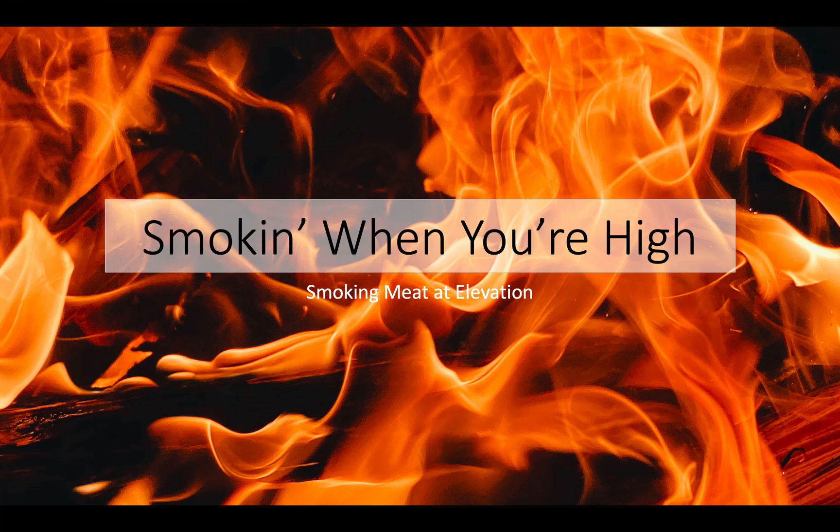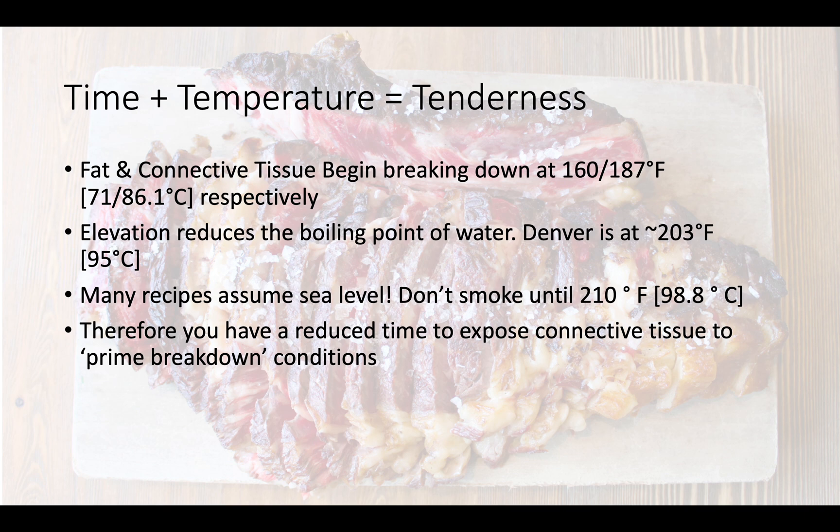I'm assuming that since you've arrived here you're looking for information on smoking meat when you're high — I mean smoking meat at elevation. The first time I tried to do that I took a pork butt and turned it into a very, very overcooked lump. It wasn't charcoal but it was certainly inedible. The very center — a very small, maybe two-inch little chunk of a 10-pound piece of pork butt — was still meat. So, not great.